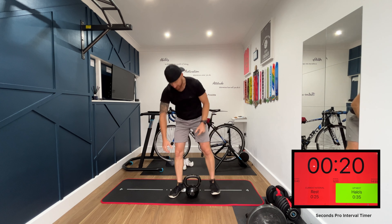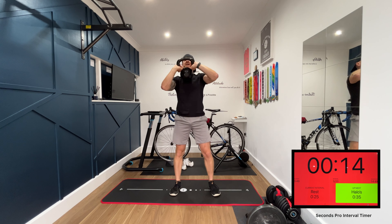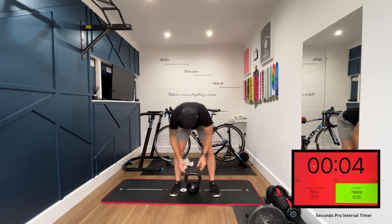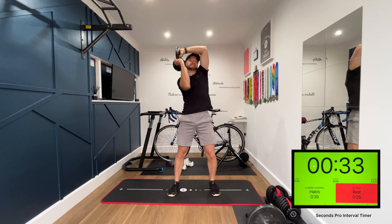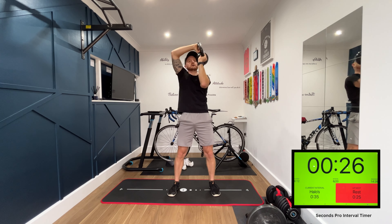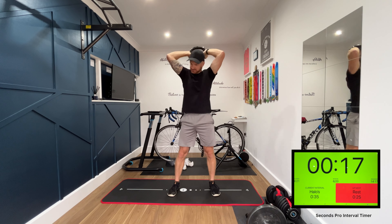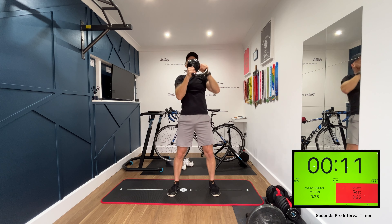Next exercise, we're doing halos. Grab your kettlebell by the horns, up to the chest, and we're going around the head and back to the chest. Left and right — up to the chest, around the back of the head. This is really tough on the shoulders.